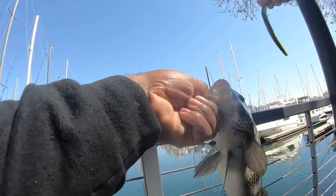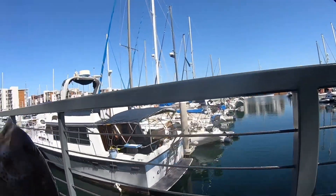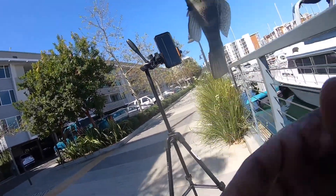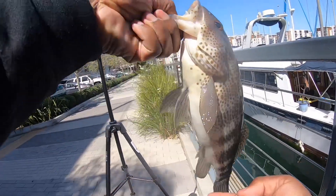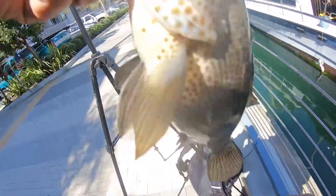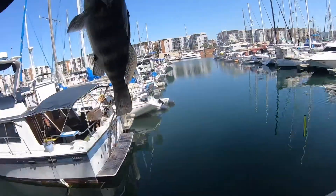That's what you come out here for! Switched it up and first cast with the little Z-Man — there you go, that's what gets you fired up. Mary, you made it for the live catch! Alright, let's give them a good release.